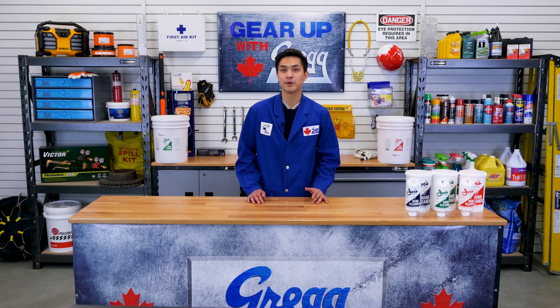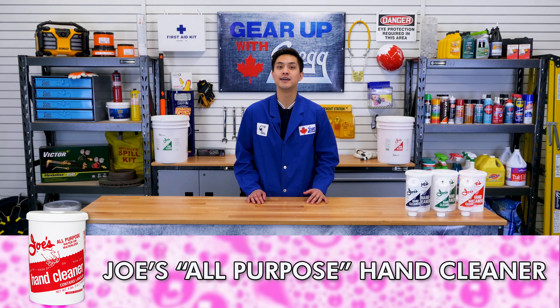So if you're looking for a product that will keep your hands nice and clean, your best bet would be the original Joe's All-Purpose Hand Cleaner line. It's simple, leaves no greasy residue, and will keep your hands feeling smooth and conditioned.